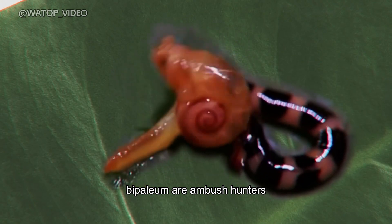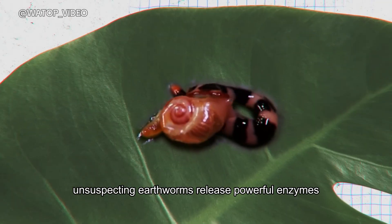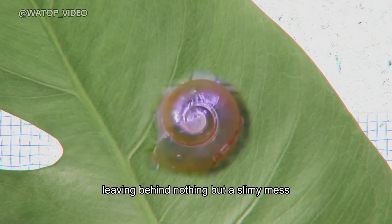Bipalium are ambush hunters. They use their stretchy bodies to wrap around unsuspecting earthworms, release powerful enzymes that liquefy their prey's insides. Then they slurp up the dissolved goodness, leaving behind nothing but a slimy mess.